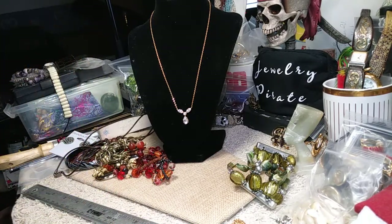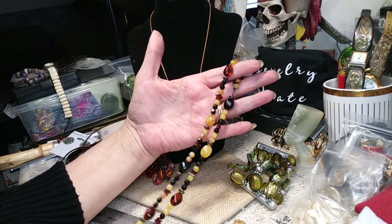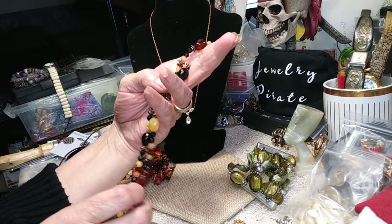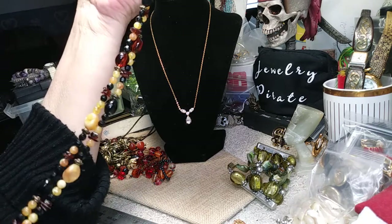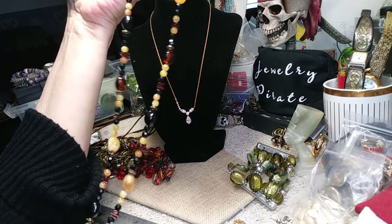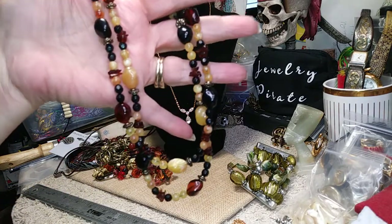This is a nice necklace on what I think is a silk cord. It's acrylic, but I think some of these beads — I'd have to do a test. Looking at some of them, the beads in here do have some properties that could possibly be amber, but I don't think so. I think it's just a nice warm-tone necklace that's great for this time of year. It's very pretty. This video is going to be a lot shorter than the last one.